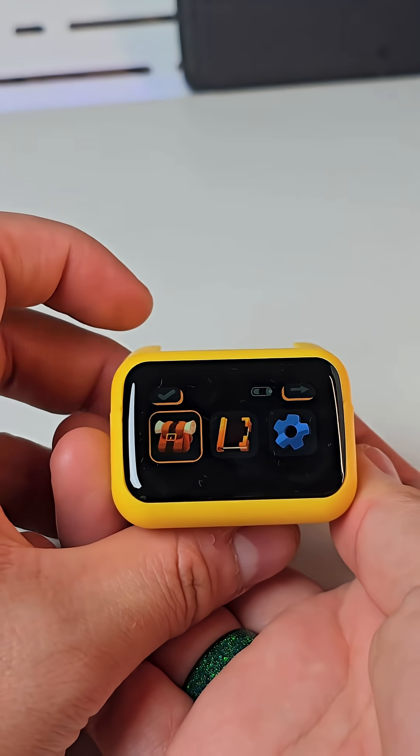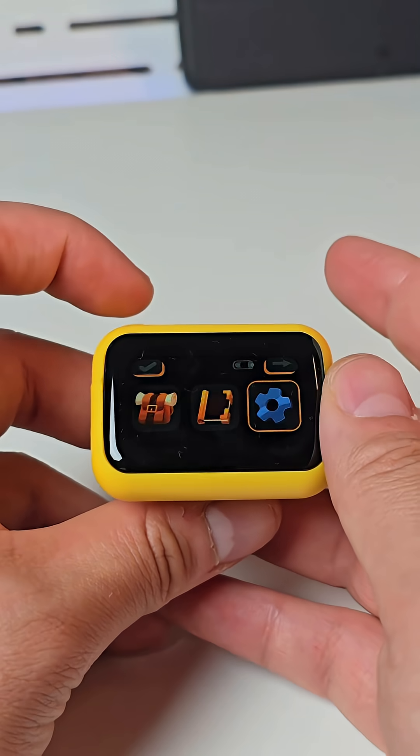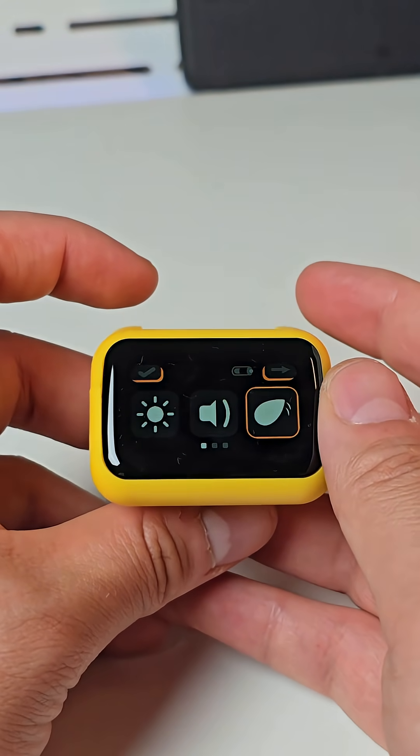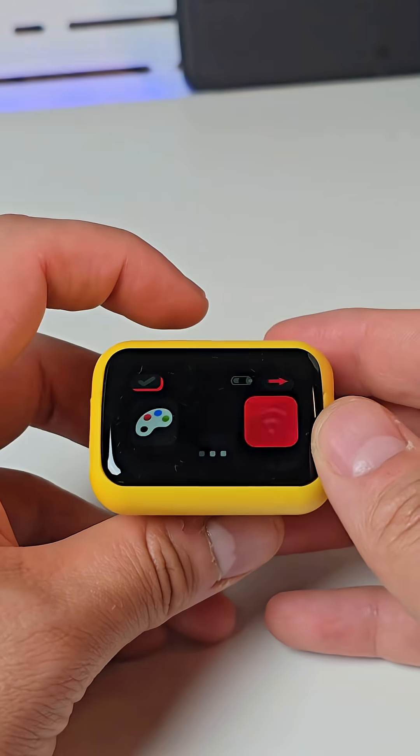The first is the backpack symbol for treasure hunt, next one is scrapbook, next one is settings — brightness of screen, sound, ear animation frequency, that is to change the color of the eyes, information, Wi-Fi connection, turn on and off.